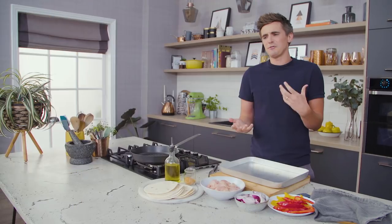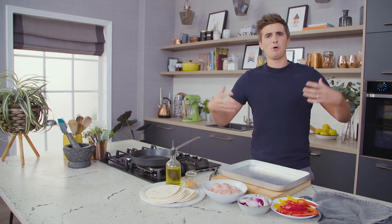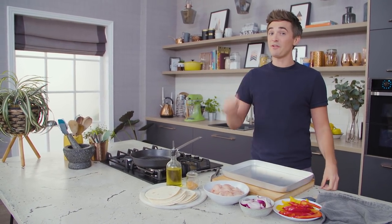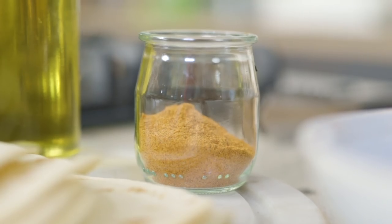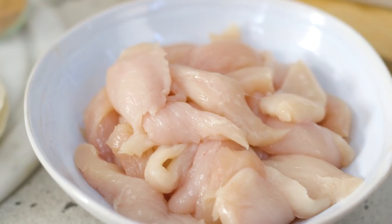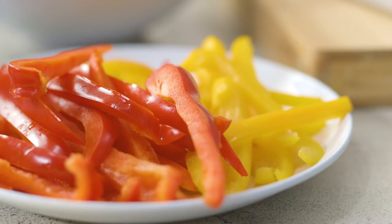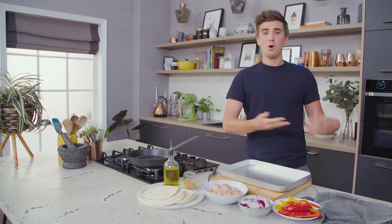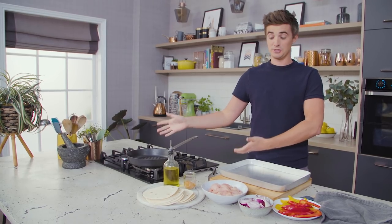When it comes to fajitas, I think often people think it's a little bit complicated, more of a weekend feast. But this is a weeknight version that only takes five ingredients. We've got some taco seasoning, some flour tortillas, a little bit of chicken and some onions and peppers. Really simple ingredients and it's all going to go in the one tray into the oven while we crack on warming up some tortillas.